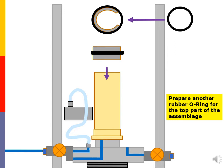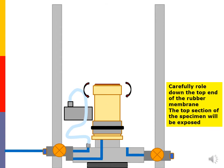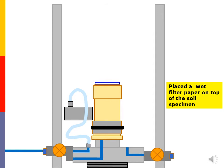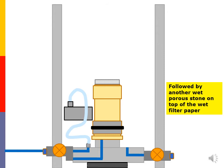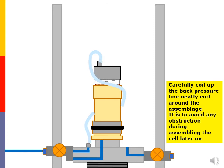Prepare another rubber o-ring for the top part of the assemblage. Slide down the o-ring tool with the rubber o-ring through the specimen assemblage. Carefully roll down the top end of the rubber membrane — the top section of the specimen will be exposed. Place a wet filter paper on top of the soil specimen. Place the top cap on top of the assemblage. Carefully coil up the back pressure line neatly curled around the assemblage to avoid any obstruction during assembling the cell later on.